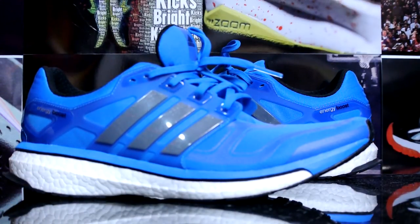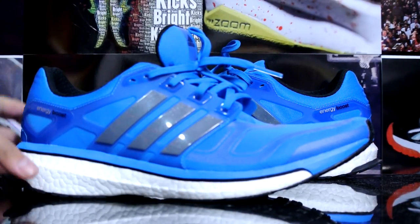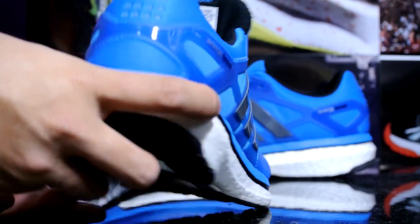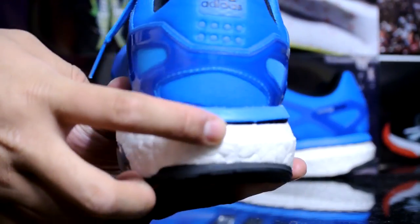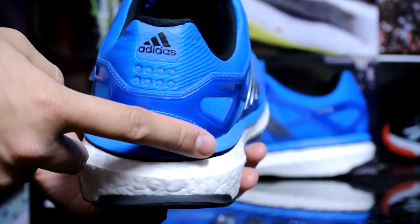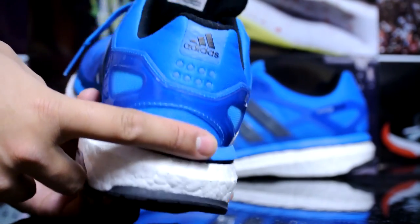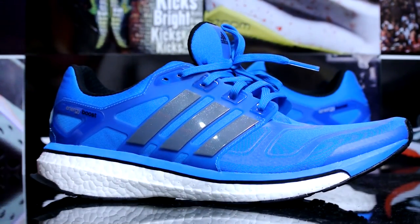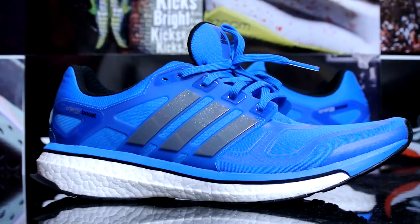I saw one of their campaigns at a local Foot Locker. I dare you guys to go try on a pair of these — really comfortable shoe. You guys also have 3M on the back as well. Really nice shoe overall. That's pretty much it — stay tuned for the on-feet, and I'll catch you guys later. Peace.